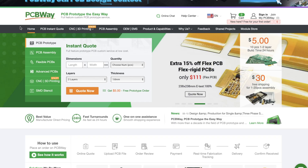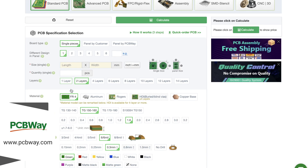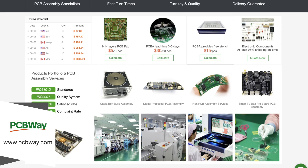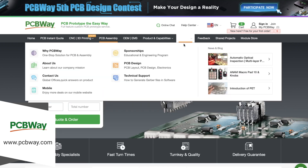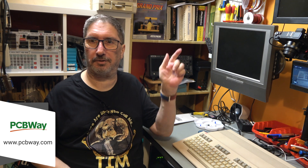I'd like to thank the sponsor for this episode, PCBWay. PCBWay make printed circuit boards and they have prices starting from just $5. Go to their website for an instant quote for your PCB design. You have a choice of board colors, number of layers, and number of boards — from five up to a full production run. They can also source your components and assemble the boards for you, and their services extend to CNC machining, 3D printing, sheet metal fabrication, and injection molding. So whatever your PCB needs, whether for production, prototyping, or shared projects, check out PCBWay.com — the link is in the description below.